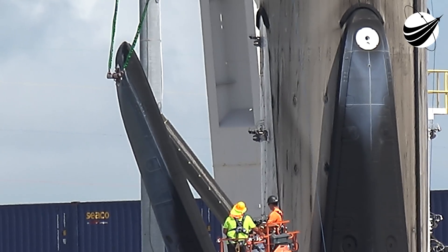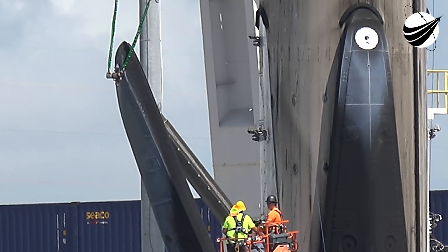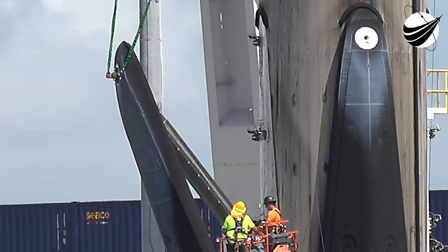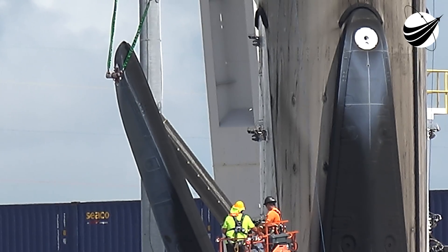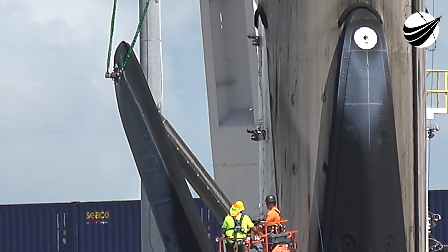Now you can see the piston from the center is starting to come out a little ways. You can clearly see on the left there it's starting to equalize a bit. So if they come up slow, the pistons start equalizing with each other.